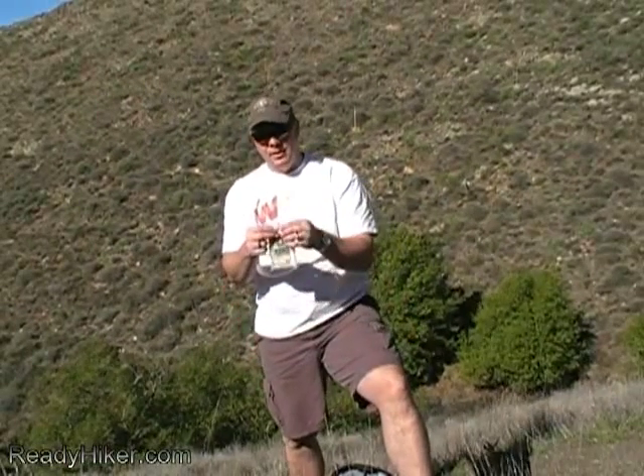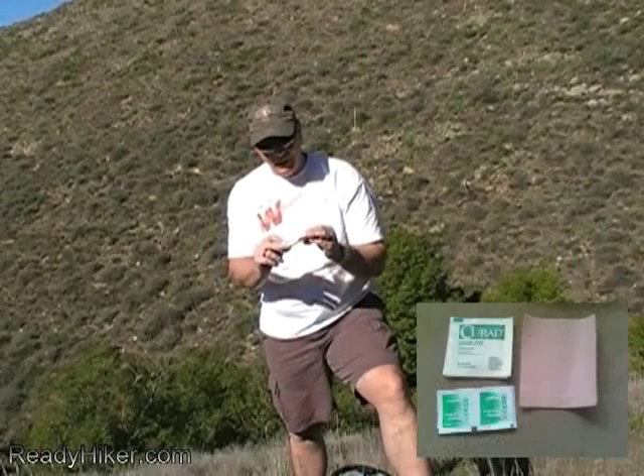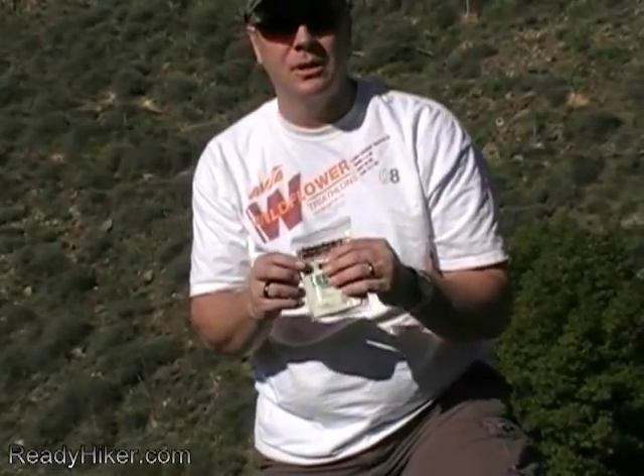Next I have another water-resistant bag with some two-by-two gauze as well as moleskin. If you're a hiker you know what moleskin is — keep it in your first aid kit because you never know when those blisters are going to pop up.